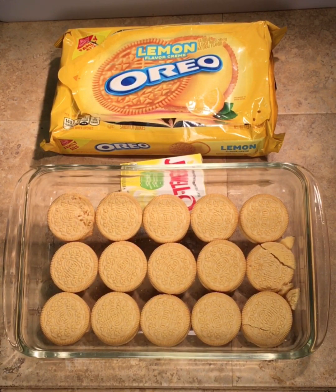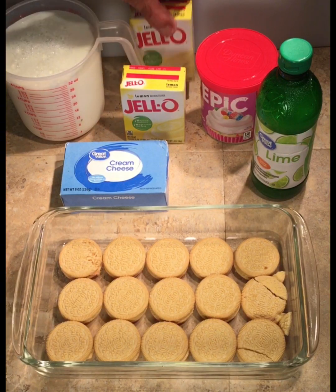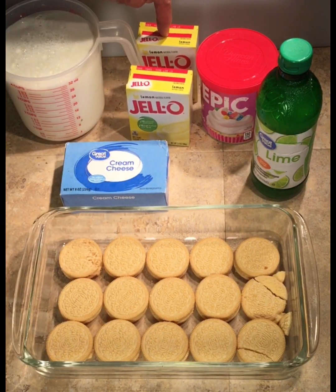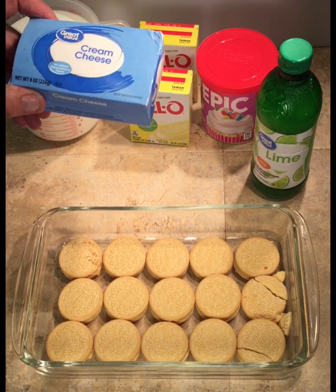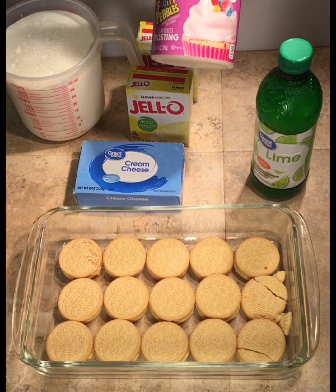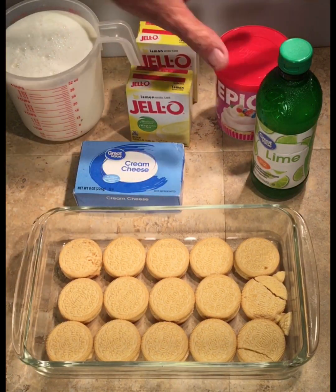Let me show you the ingredients. Here we have two boxes of the Jello pudding pie mix. They require two cups of milk per container, so four cups of milk total. I'm also going to put in an eight-ounce slab of cream cheese.